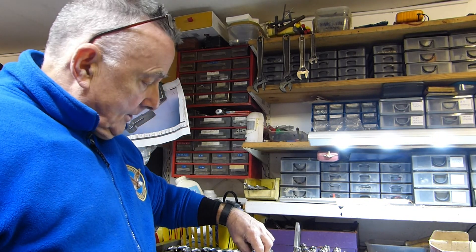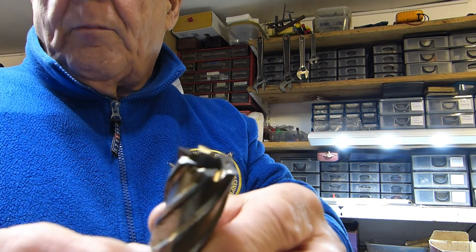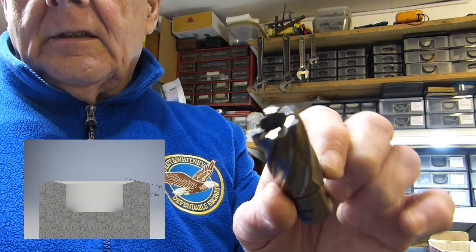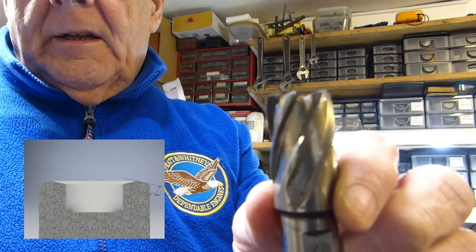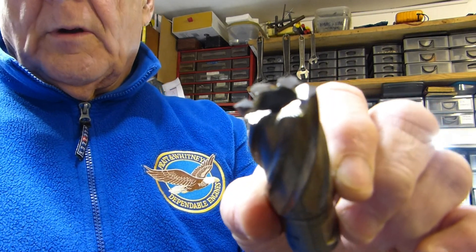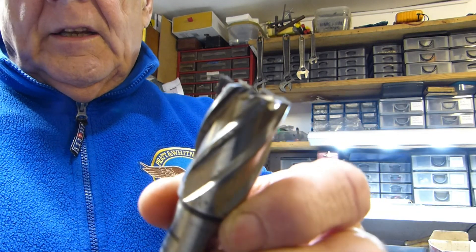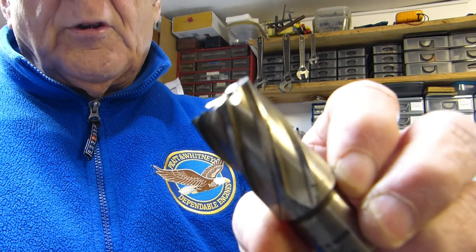These are the type of cutters. They're double-angled — that's the tricky part. If they were straightforward backed-off front teeth like an end mill, you won't have any problem. But the double angle makes it a little bit more awkward.